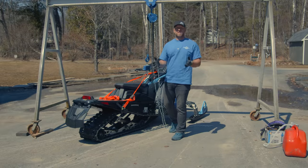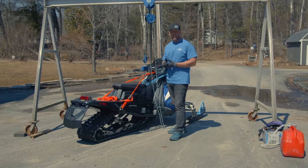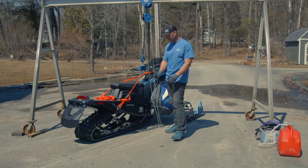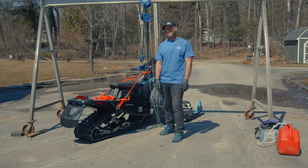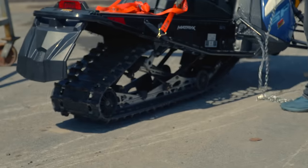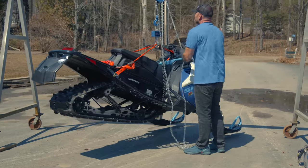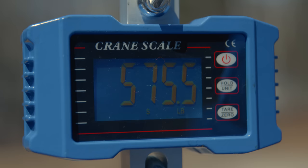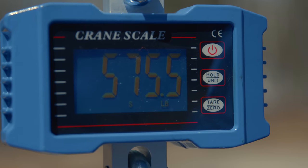The final sled for right now is the Indy SP 650 — it's a 137, does not have the 7S display, and does not have a pre-studded track. The SP 650 tips the scales at 575.5 pounds.